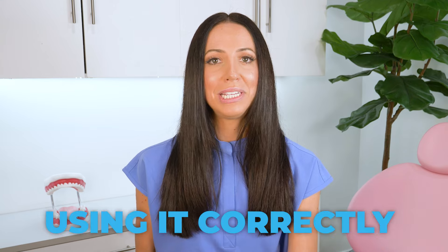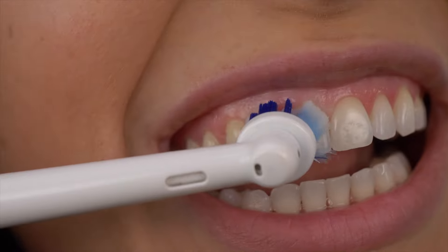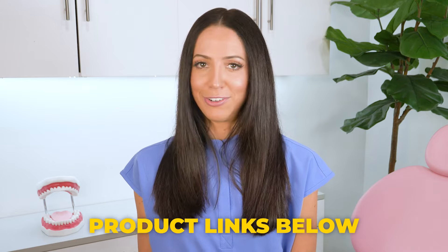I always say, no matter which one you pick, just make sure you are using it correctly by angling the toothbrush toward your gums and guiding it along from tooth to tooth. If you want more tips on how to choose the best electric toothbrush for your mouth, I will link that video in the description box below, as well as some product links to some of my favorite electric toothbrushes.